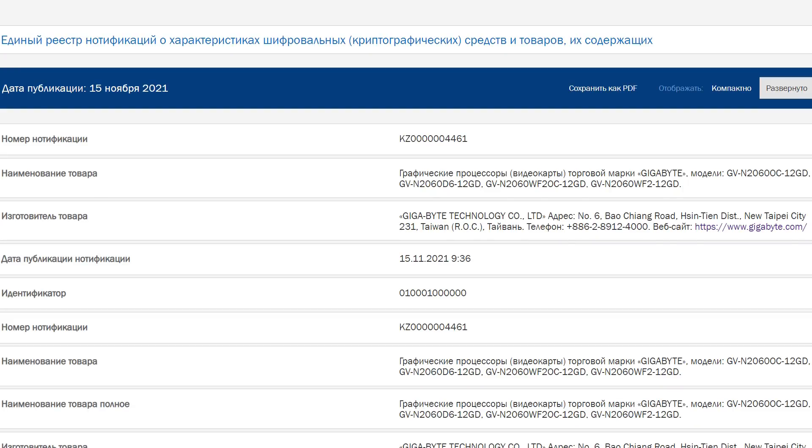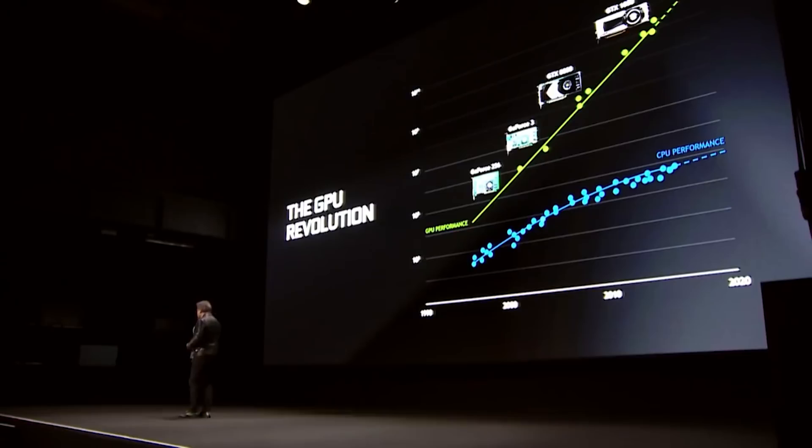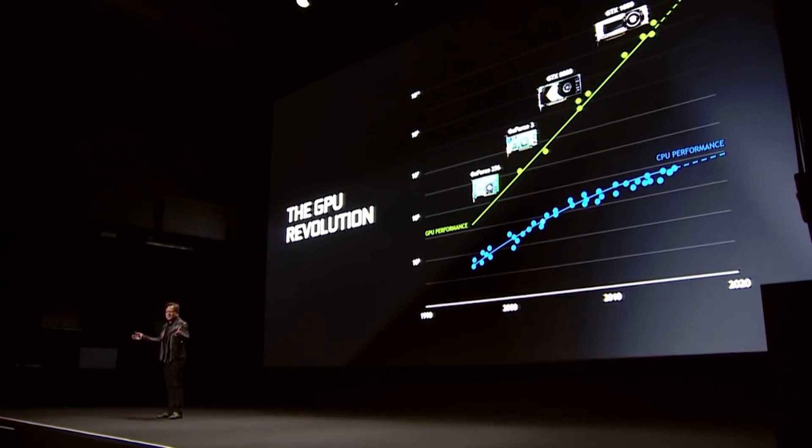I also want to talk briefly about the RTX 2060 12GB cards. I am actually hearing they're real, and they seem at the moment to be focused mostly towards miners — they don't necessarily seem to be super gaming focused. It'll be very interesting to see if that's true. I'm okay with them releasing the card or not — it's an RTX 2060 12GB, it's not anything super exciting or super unique.